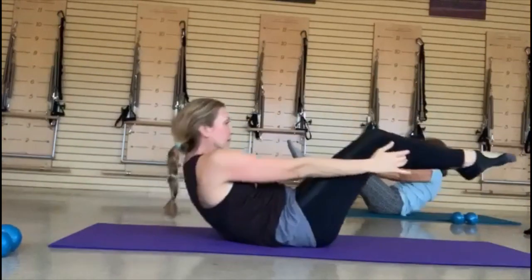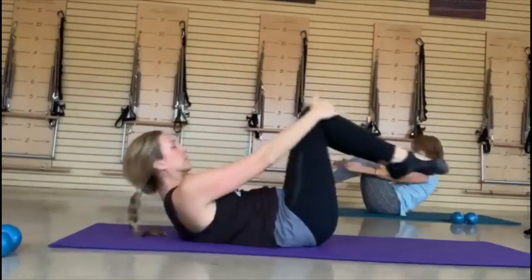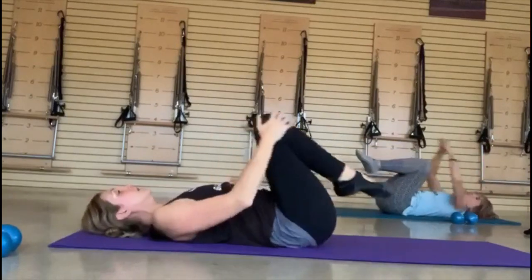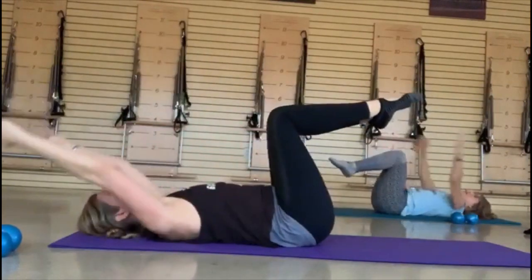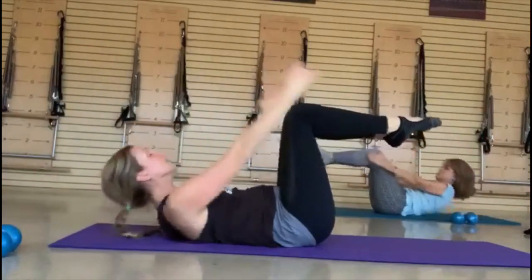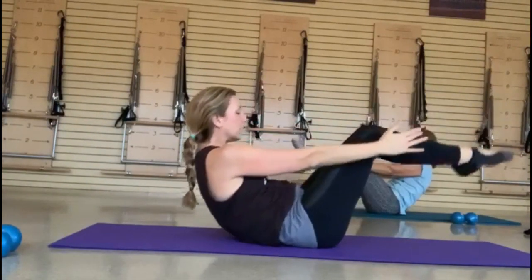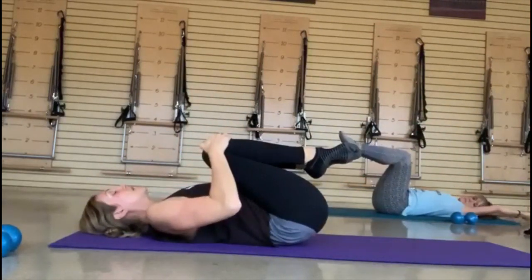Last one — inhale, scoop, round and reach. Get a little quick squeeze of knees to release that abdominal wall. Feet going into that extension — round it back. Last one: inhale, scoop, round and reach. Get a little quick squeeze of knees to release that abdominal wall. Feet come to the mat and just grab your hand weights.